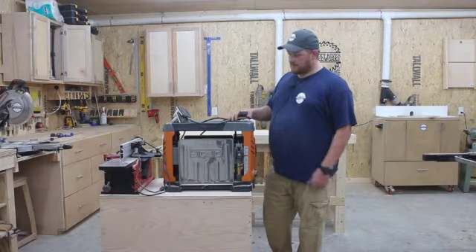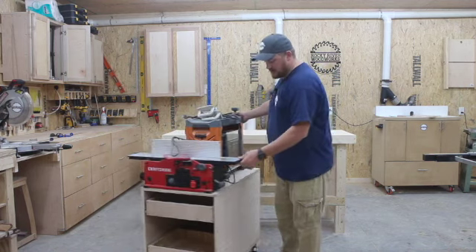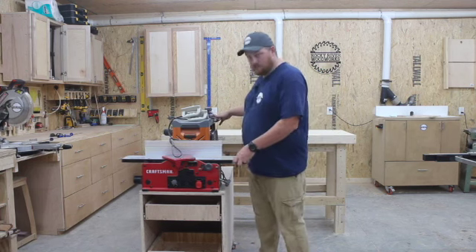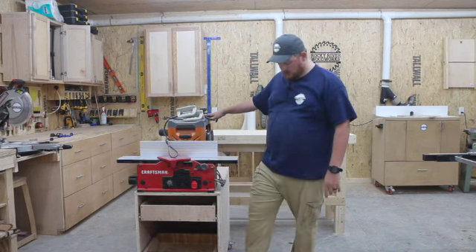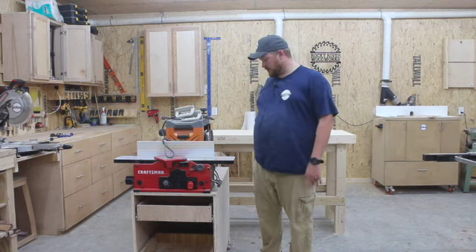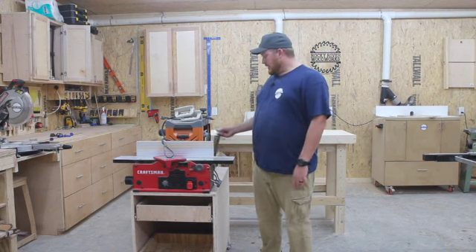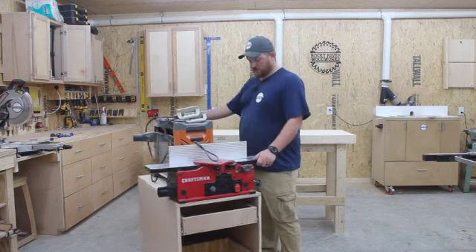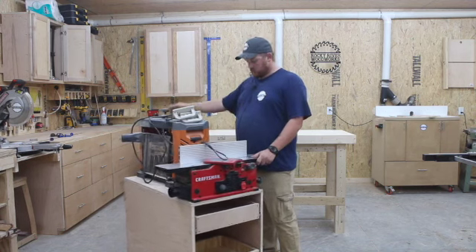I now have my planer and my joiner mounted on here. The drawers are in the front — it's completely mobile. They're heavy duty casters, and once locked the cart does not move at all. That's almost doesn't move with just one of them locked, so once I lock all of them it stays in place, which is super important for a planer and a joiner. I like this cart also because of the height — I think it's a perfect height and it's just going to be an overall useful piece of shop furniture. The dust collection is on the same side so my hose can reach without having to move it around.